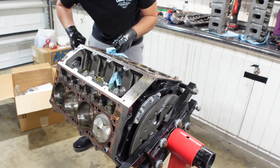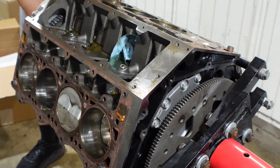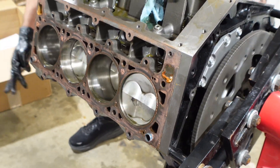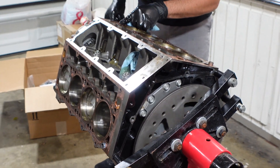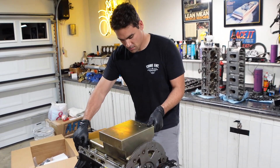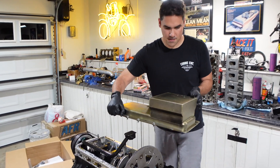Roll the motor around, feel how the engine's spinning, making sure it's still got resistance, it's still nice and smooth, and if it's hanging up on anything. All was good here. Now that we've got the motor upside down, we're going to zip the oil pan off of it and get ready to take the oil pump pickup tube off.